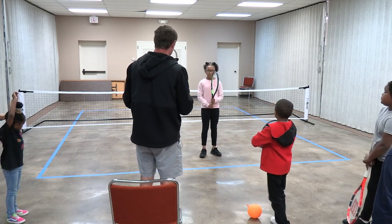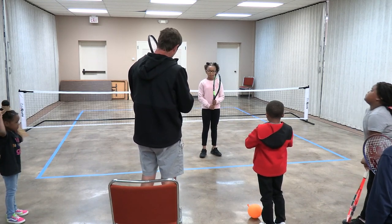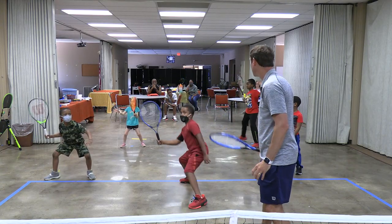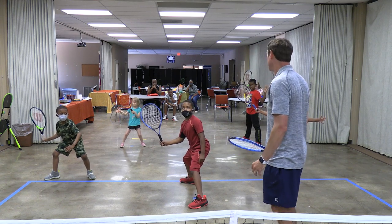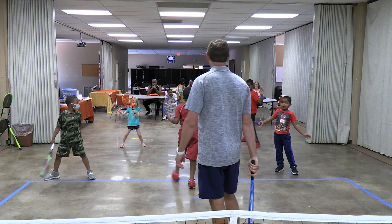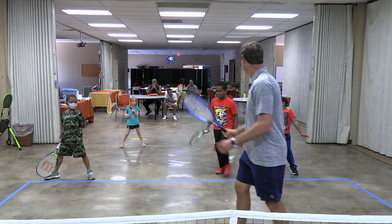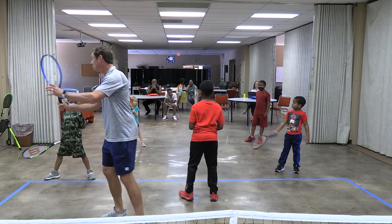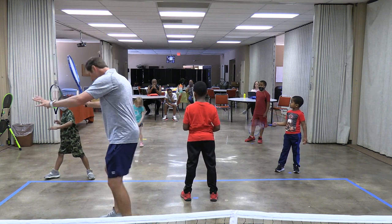Ready position — she's got the ready position down. Show us the forehand ground stroke. Best forehand turn — go. Troy, come back, switch with Evan. Troy's back, Evan's out. You guys didn't really have your racket all the way back, Evan and Ethan — you want your strings pointing to the side and your body sideways.